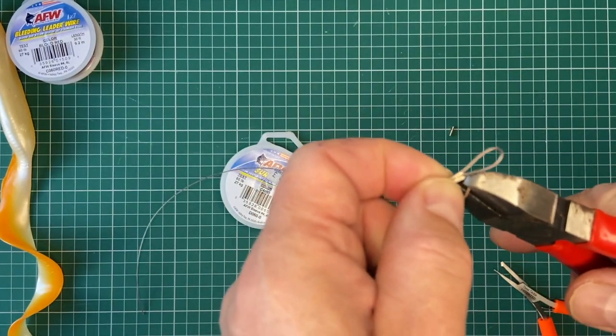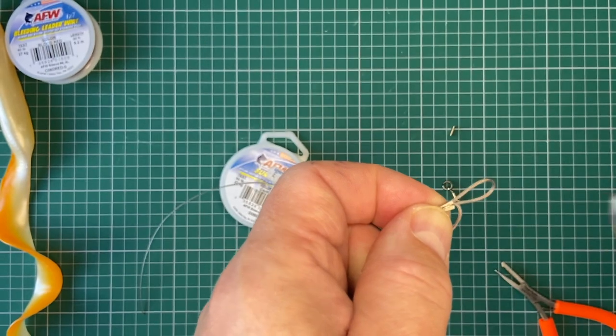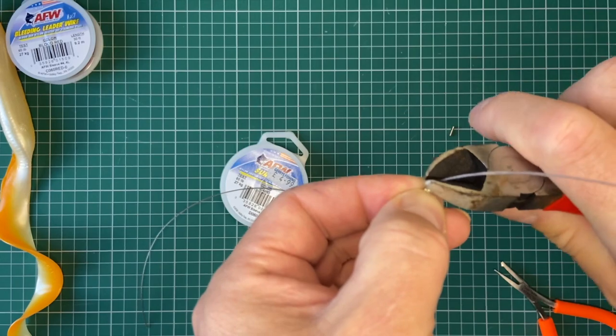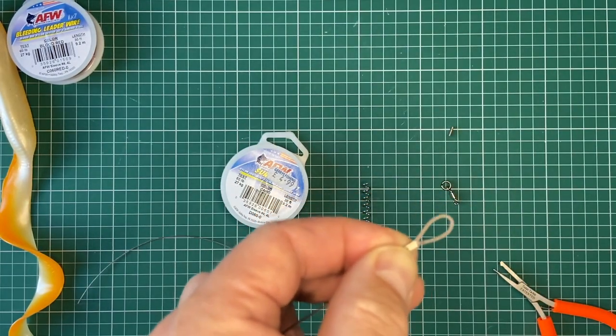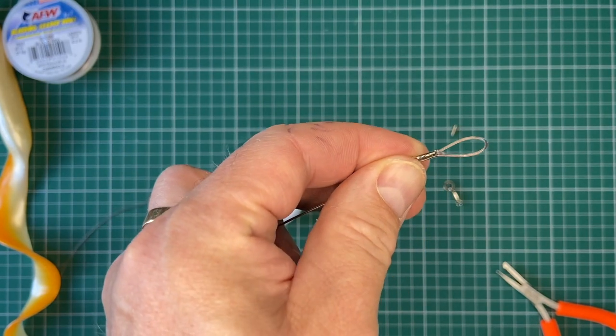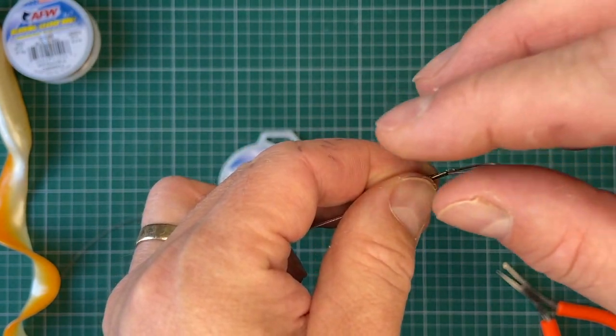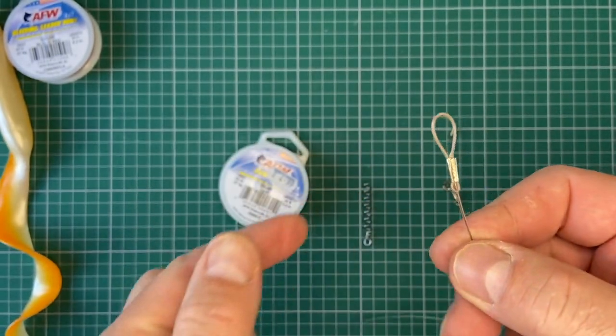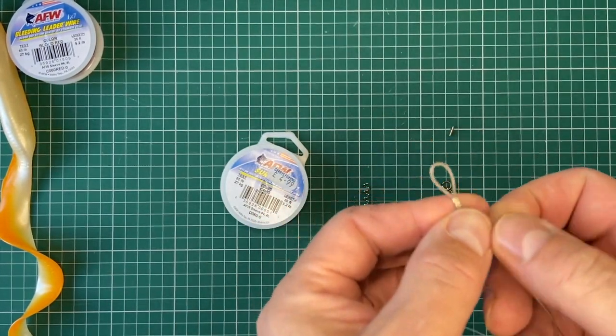As tight as you can get it — nice steady crimp. Watch where that tag end flies off; watch your eyes, things like that. If you're worried, wear some glasses. Now you've got a nice strong connection and you've got your loop to start off with.